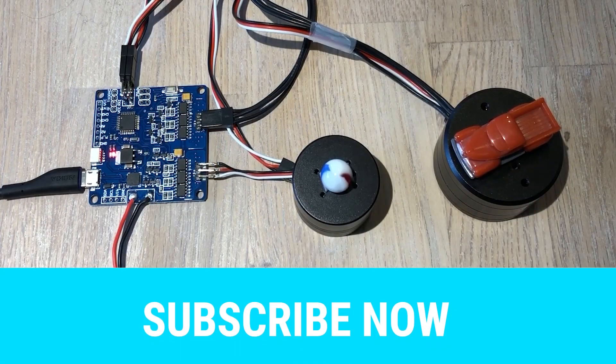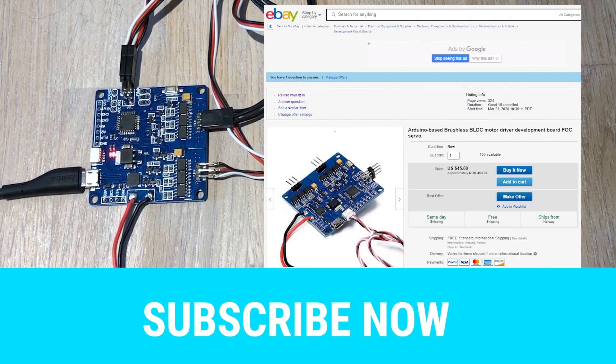I will be uploading more videos in the following days. I hope that you guys are safe. Stay home and consider supporting the channel by buying one of the new boards. These are a lot of fun.